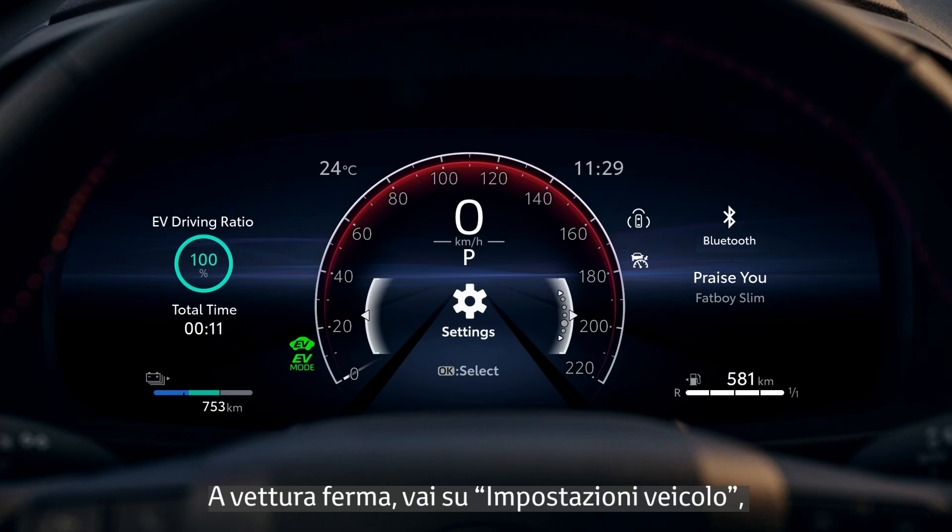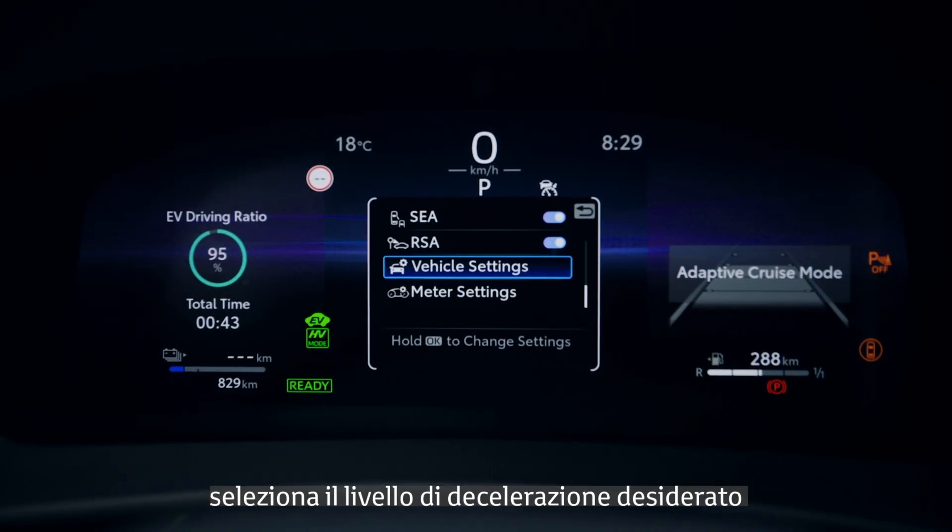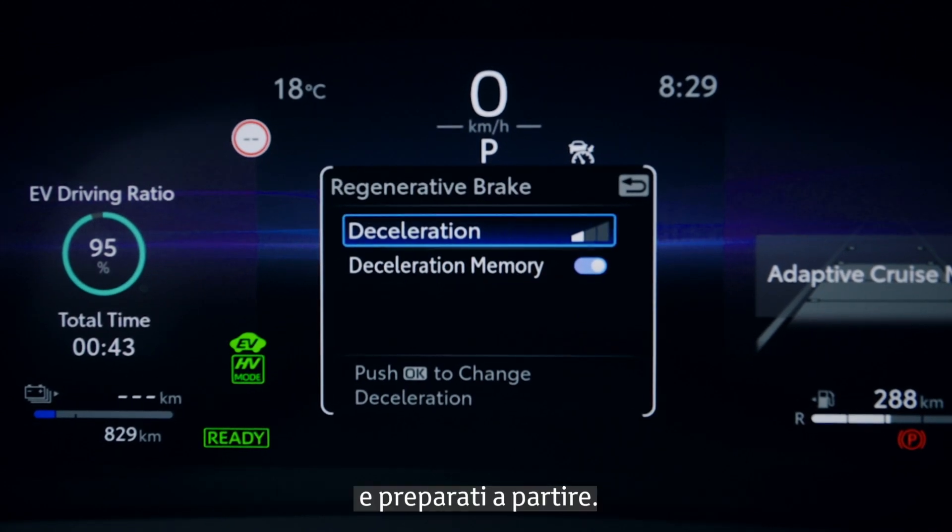While the vehicle is stationary, go to Vehicle Settings, select your preferred level of deceleration, and you're ready to go.